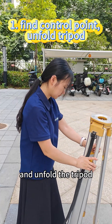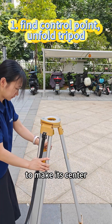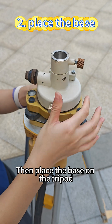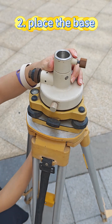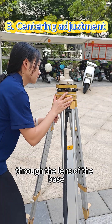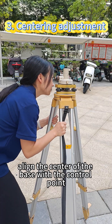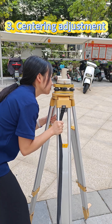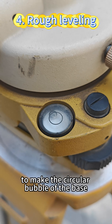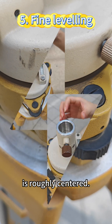First, find the control point and unfold the tripod to make it centered roughly above the control point. Then place the base on the tripod. Through the lens of the base, align the center of the base with the control point. Use the telescopic rod to level roughly, so that the circular bubble of the base is roughly centered.